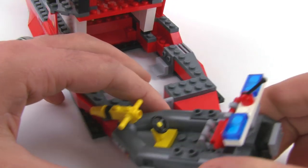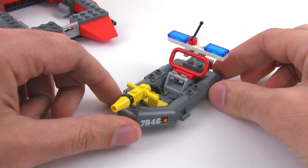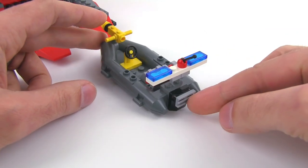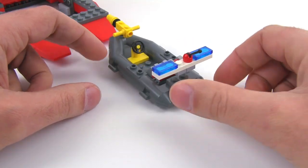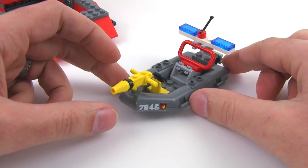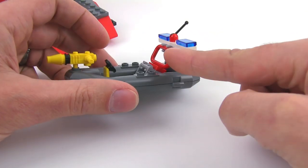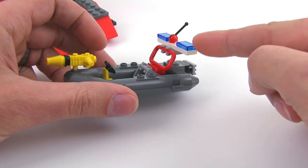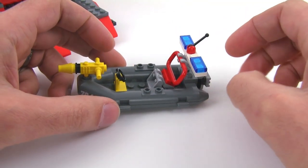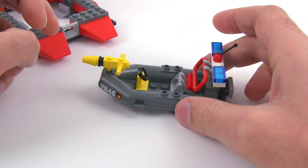Also included with this set is this additional build that you do at the same time. It's just a small little inflatable with a small outboard motor. Not a lot of detail there, but just an additional little thing that you can use to help fight fires and do a little bit of rescue work. This is a nice little bar back here that just kind of holds all the light bar and stuff. Put a single figure in there. You can also have someone riding side saddle on the sides, and you've got your monitor up front.